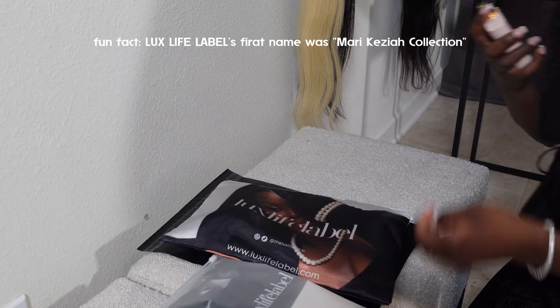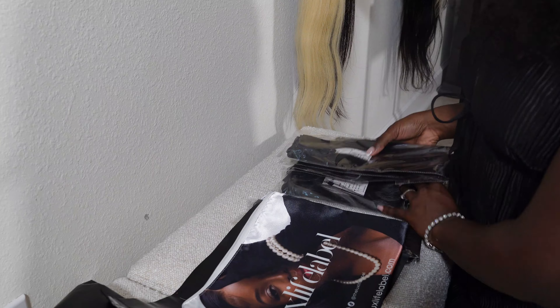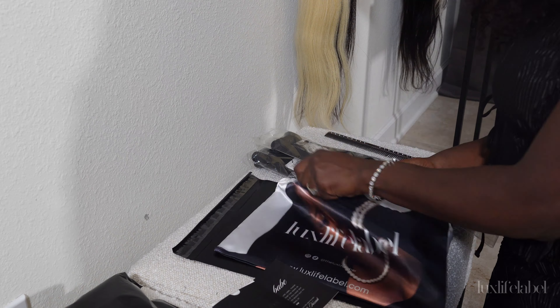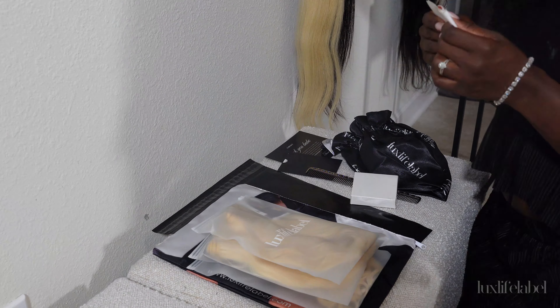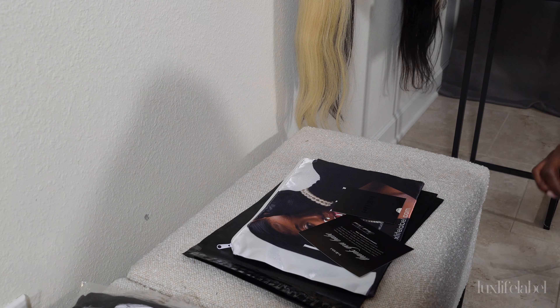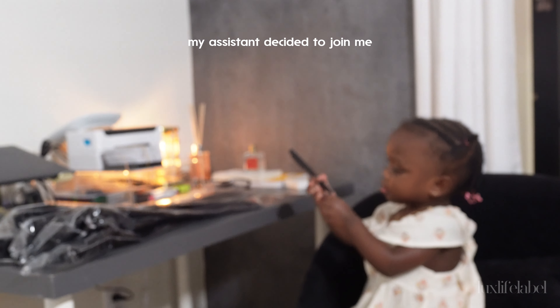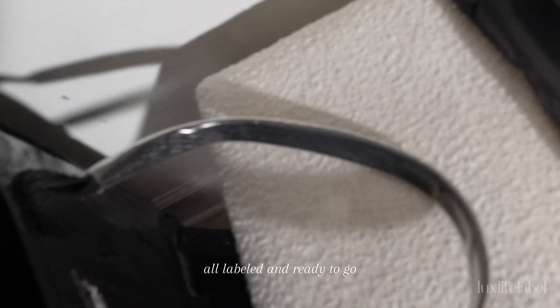They just go in the whole thing — all labeled and ready to go.